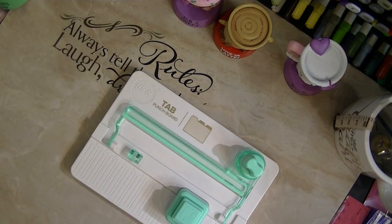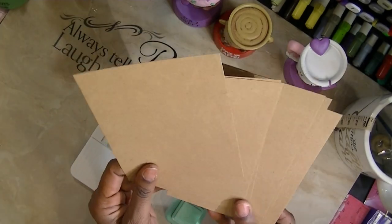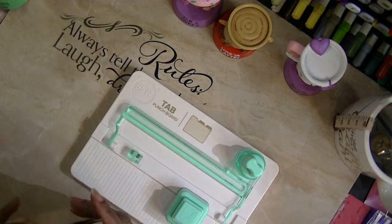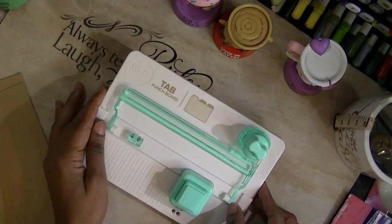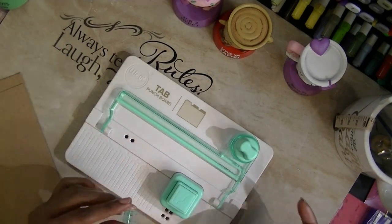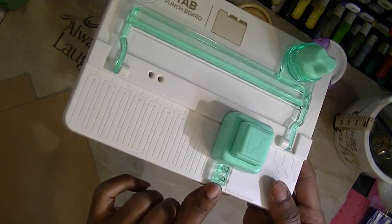I'm going to show you how easy it is to make this — this will probably be the shortest tutorial I have ever done. I am going to use this paper. You can use any size paper you want; you just have to figure out how to cut it across, because this is a small tab thing. So first, I'm going to put that little gadget in Tab A.